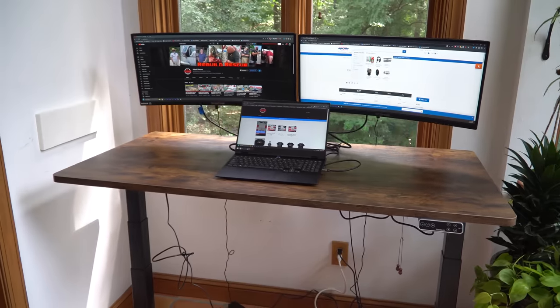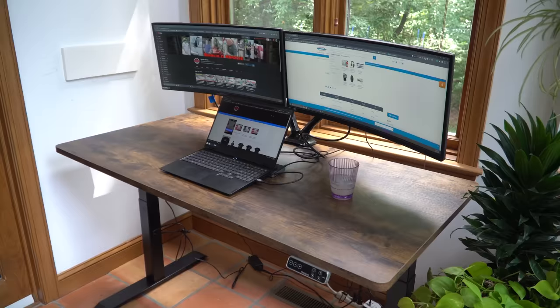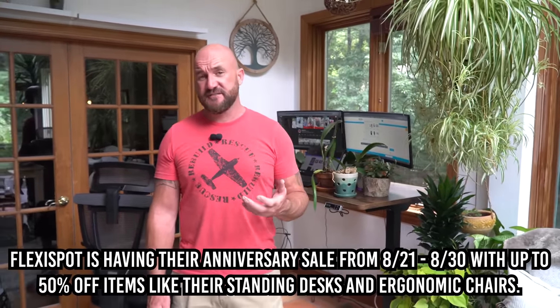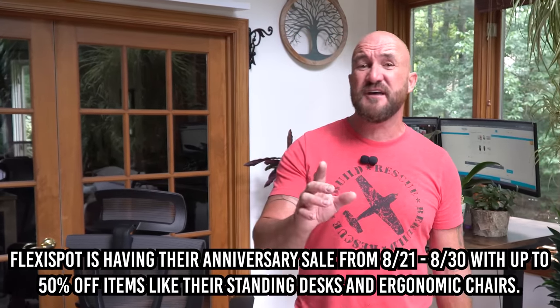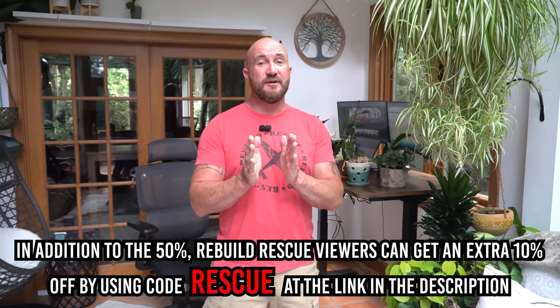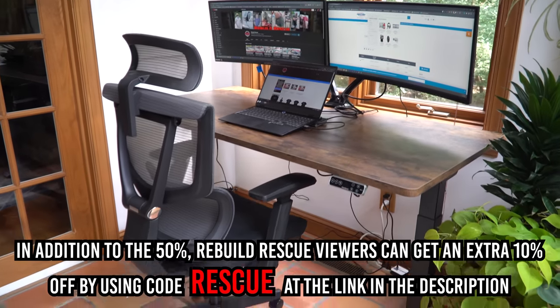I don't know if any of you have ever worked on an adjustable desk — you're adjusting it up and down, trying to type, and it's just shaking all over the place. But FlexiSpot is very sturdy. Another great thing is it can handle a ton of weight, whether you've got a laptop or a massive tower, monitors, speakers, even plants — you'll be totally fine. It's also a standing desk, which has really helped my productivity and limited strain on my back. It took no time to put together and is super easy to move. FlexiSpot is better and cheaper than most standing desks on the market. FlexiSpot is having their anniversary sale until August 30th with up to 50% off items like standing desks and ergonomic chairs, plus an extra 10% off for Rebuild Rescue viewers using code RESCUE at the link in the description.